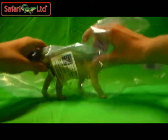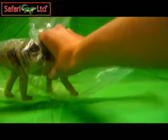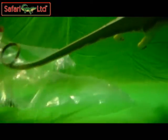Queen of Hearts, thank you as always for joining us here. So like all the other Safari dinosaurs, the Diplodocus comes in the plastic. Very nice — keep that tail out.